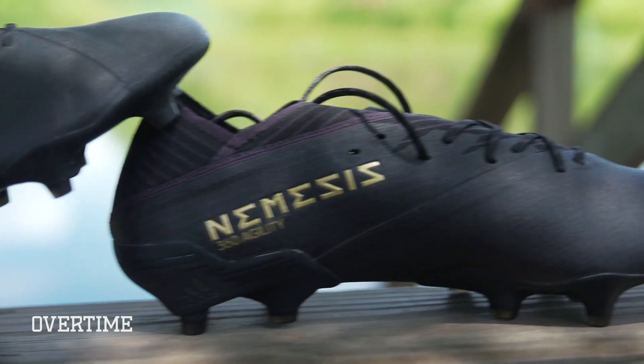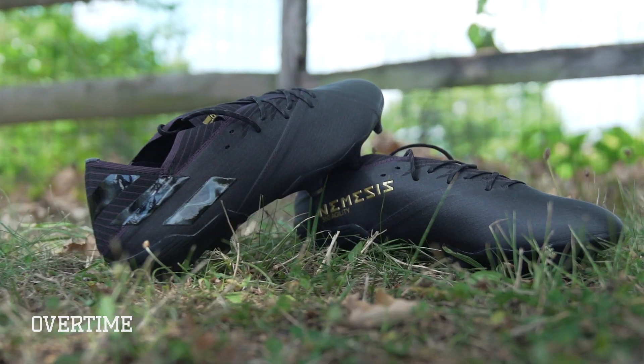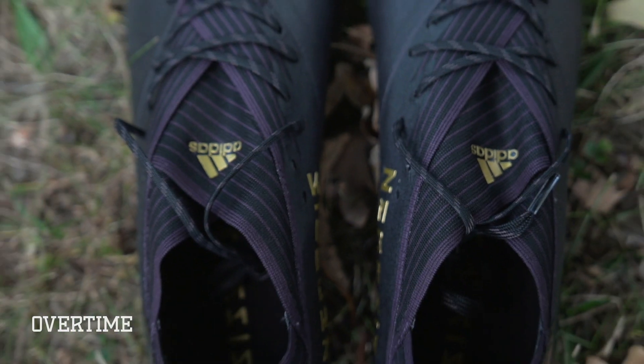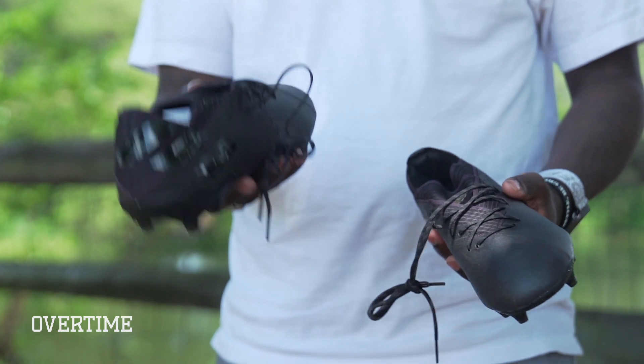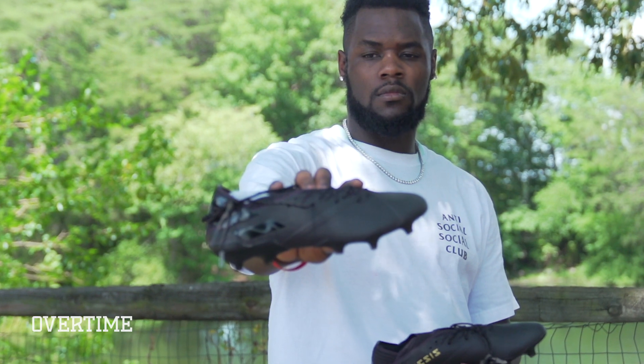The Adidas Nemesis are designed for the craftiest and most dangerous players on the field. The lightweight tension tape upper provides support while also forming to the natural shape of your foot. The firm ground soles are the standard design for top-level play, but the split stud design allows for more natural flexibility of the foot.